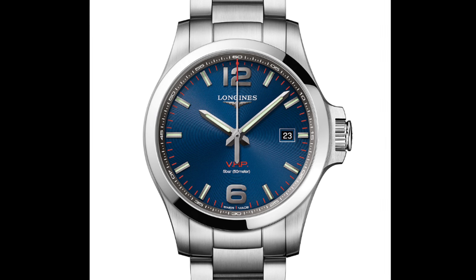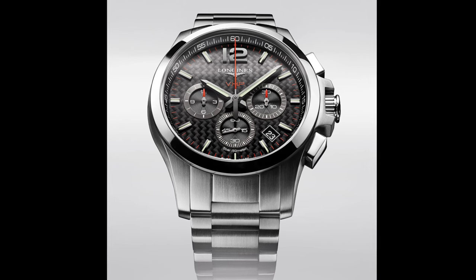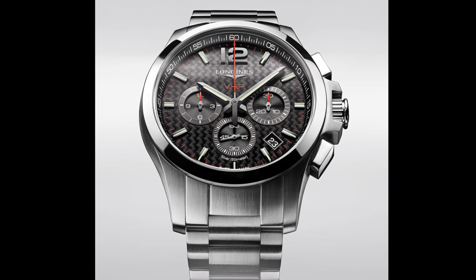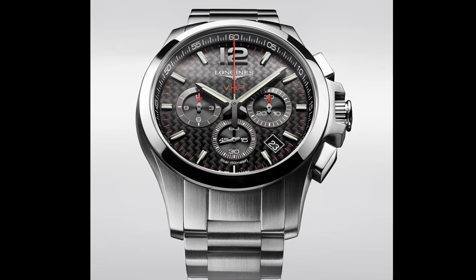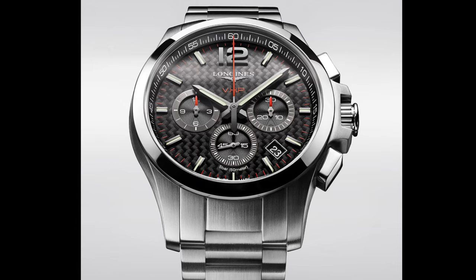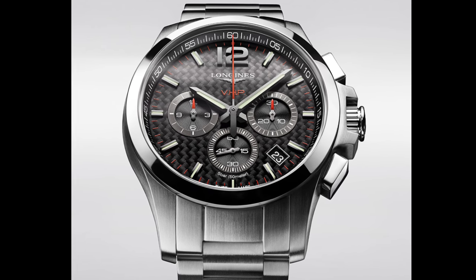They also produced one of the first thermo-compensated watches — their original VHP in 1984. This new watch does really play to that history in that it shares the name VHP, and the movement is quartz but is actually accurate to five seconds a year, making it the most accurate quartz currently made.